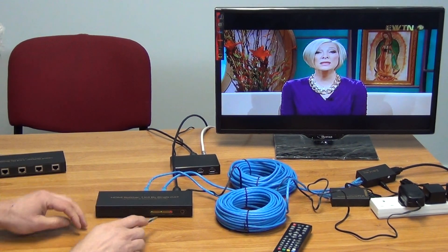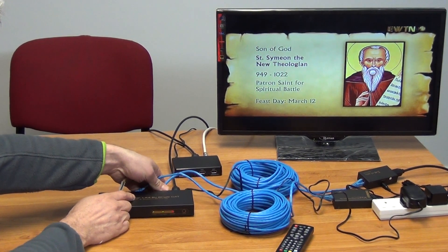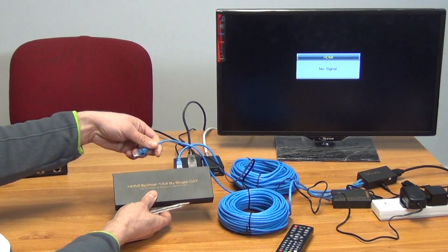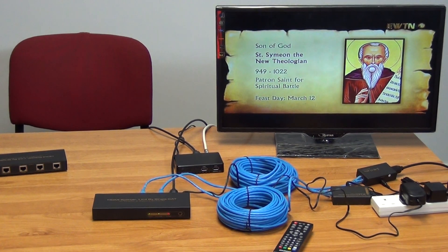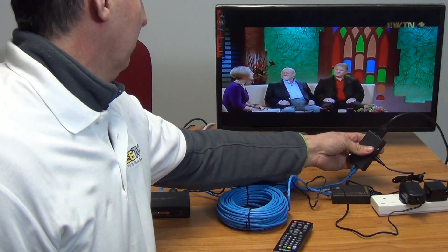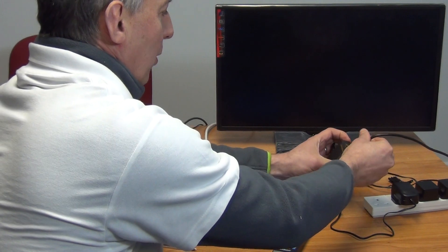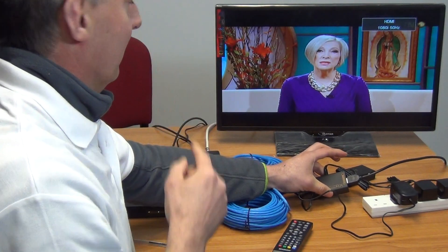If I pull out the power unit, the power would go off. I'm removing the two CAT5 cables here, and we can see the picture is gone, but the lights on the front of the box are still lit. It doesn't matter which outputs we use — I was using outputs one and three originally, now I'll use one and two. Looking at the first receiver unit, the output is coming through. If I disconnect the HDMI lead and move to the next unit, which is also being powered — we can see both LED lights on — and just wait a moment, the picture is there again.